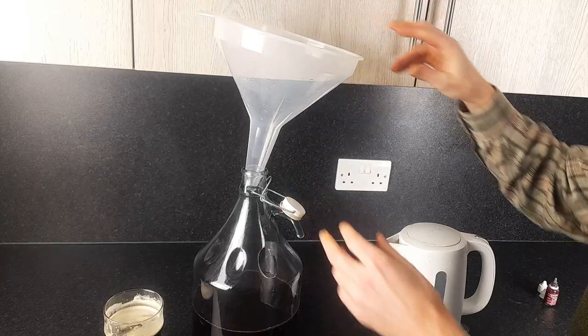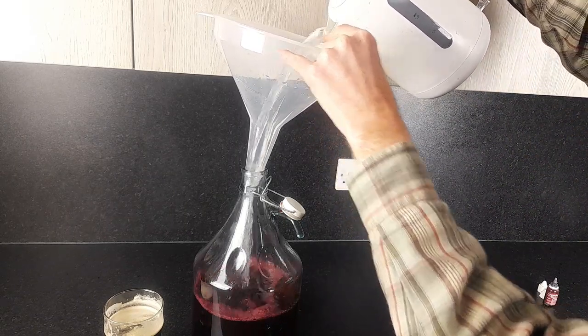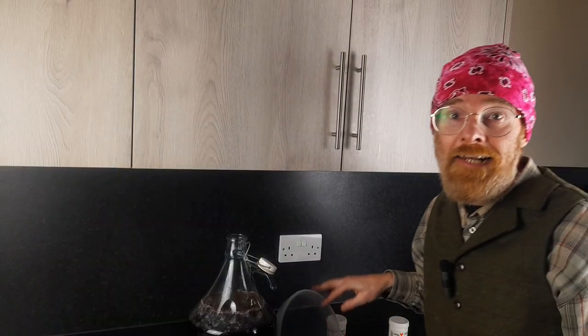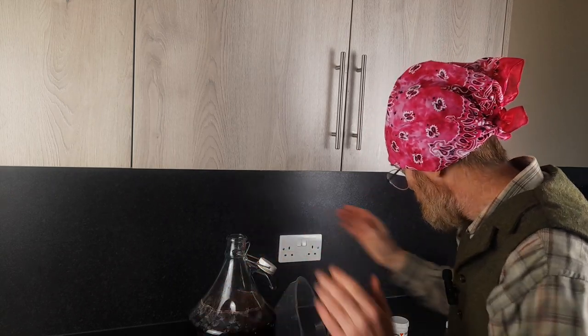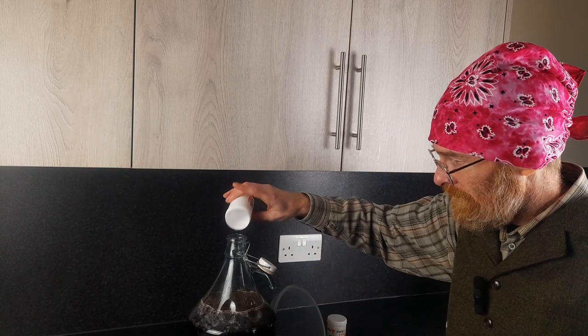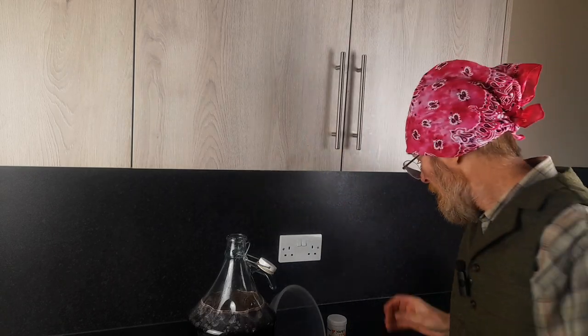What we're going to do now is pour another two litres of cold water to bring it down to about room temperature, so it's not too hot when you add the yeast. Now it's time to add the yeast and the nutrients. Sprinkle in your general purpose nutrients first, then sprinkle in your wine yeast.